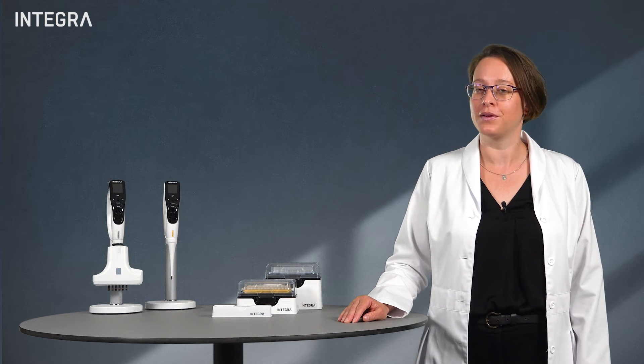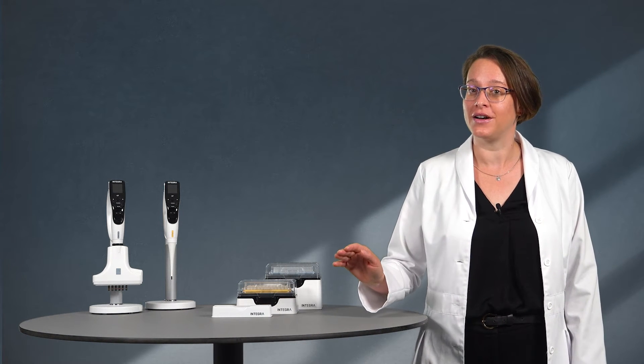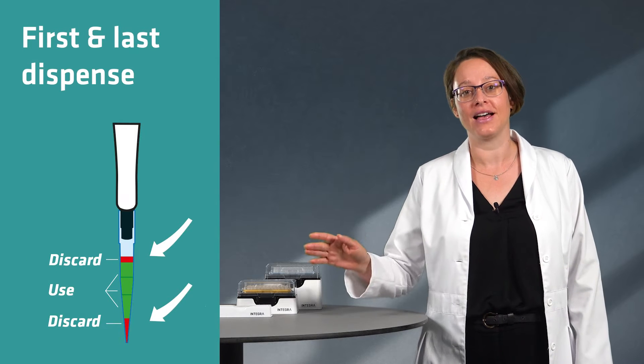However, to achieve the best results when performing a repeat dispense, follow this simple rule: always discard the first and the last dispense.